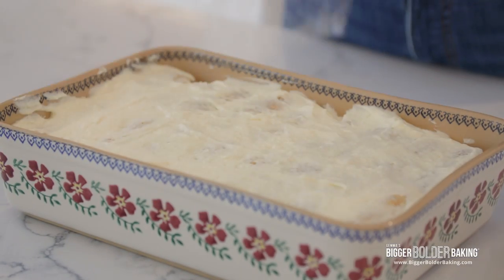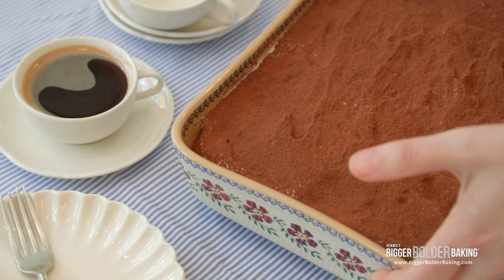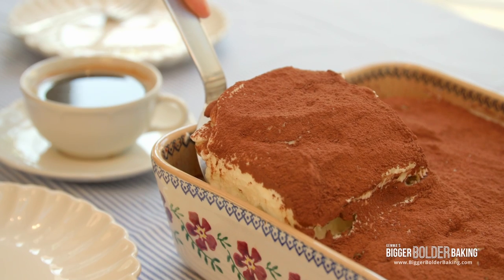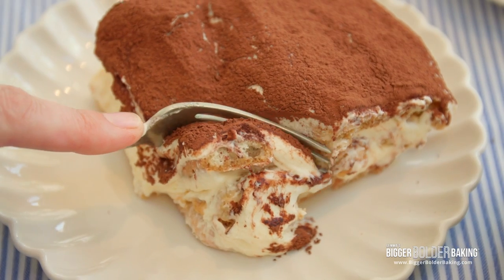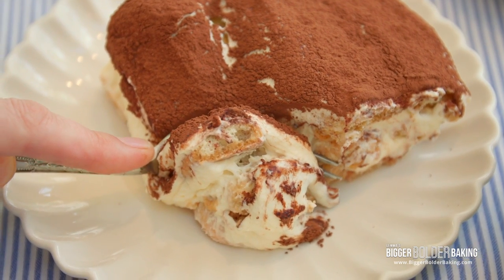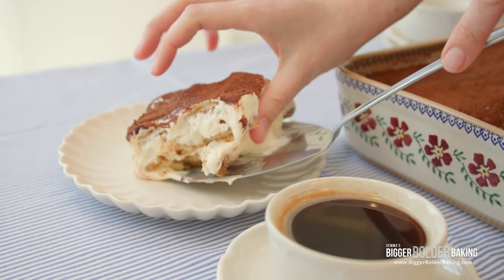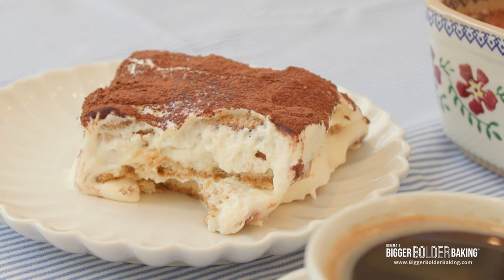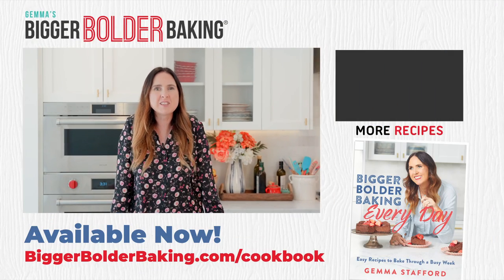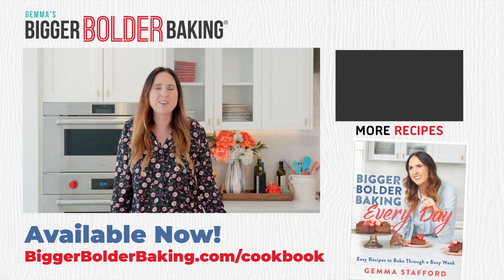Just before you serve your tiramisu, dust it generously with some cocoa powder on top. Now you have a lovely show-stopping dessert completely made from scratch to feed a crowd. Without a doubt, this is a family favorite — this tiramisu is next level. The ladyfingers are soft and spongy, and that homemade mascarpone mousse is super creamy, rich, with a subtle flavor, and the cocoa on top is everything you'd want in a dessert. Let me know in the comments below what other recipes you'd like to see me make 100% from scratch. I'll see you back here again soon.